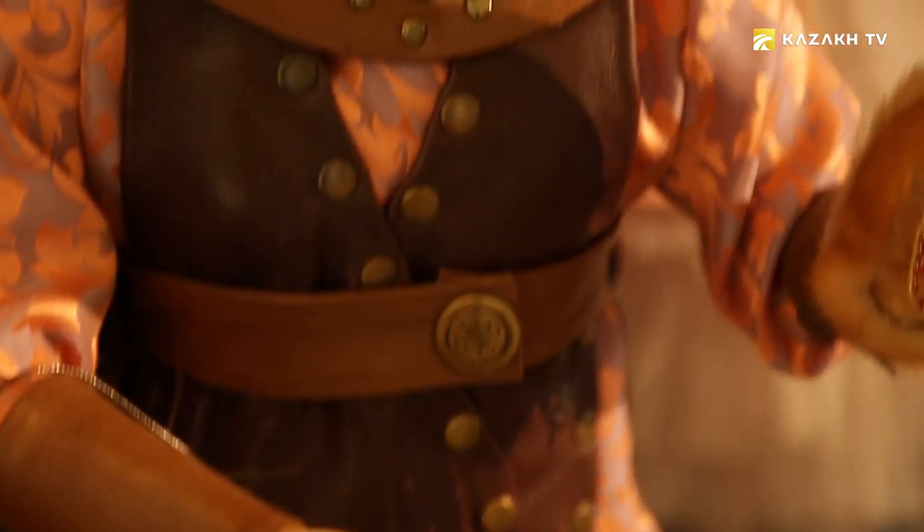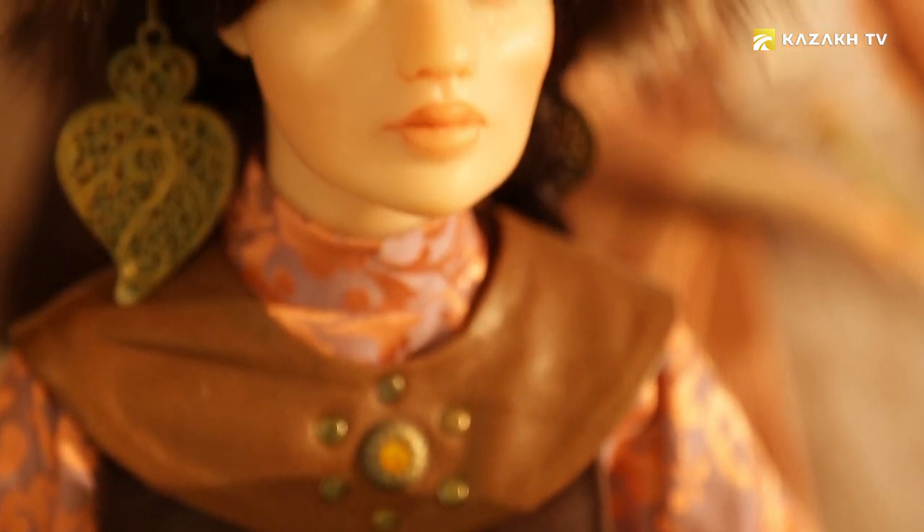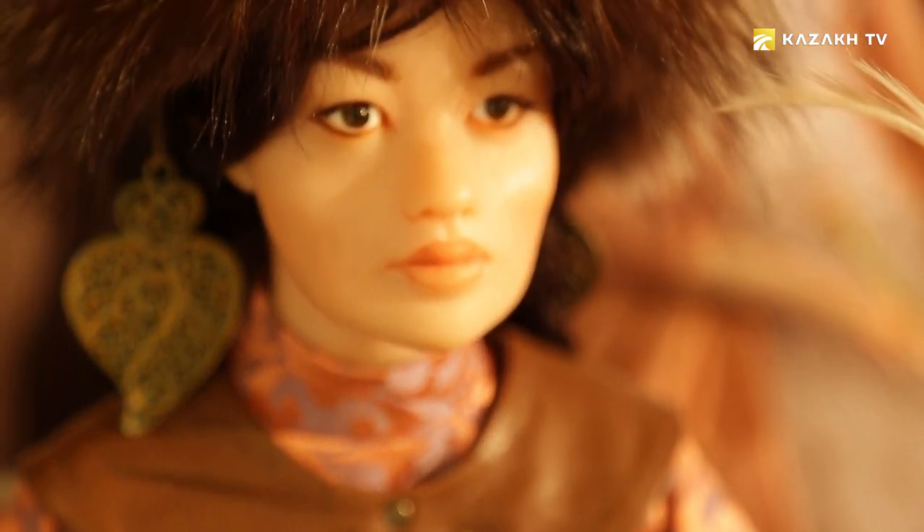Every doll is the only one — unique. She would not repeat a doll, and could not even if she wanted to. There is a definite author's style, but they are all completely different dolls. She always makes dolls in a good mood — it's impossible to create one without it. Through the doll, you can only convey the emotions you feel while making it.